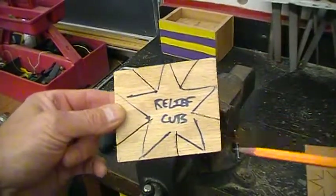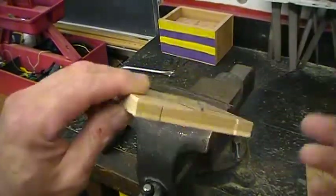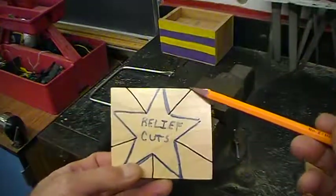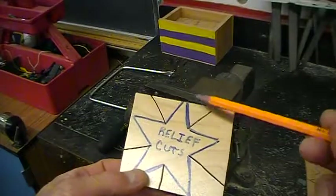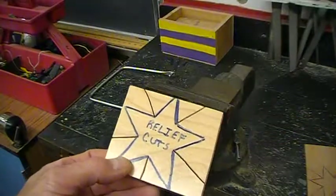Relief cuts are the cuts that we make around the outside of an object — cuts that come into the object to allow us to have relief when we bring the blade in to cut.